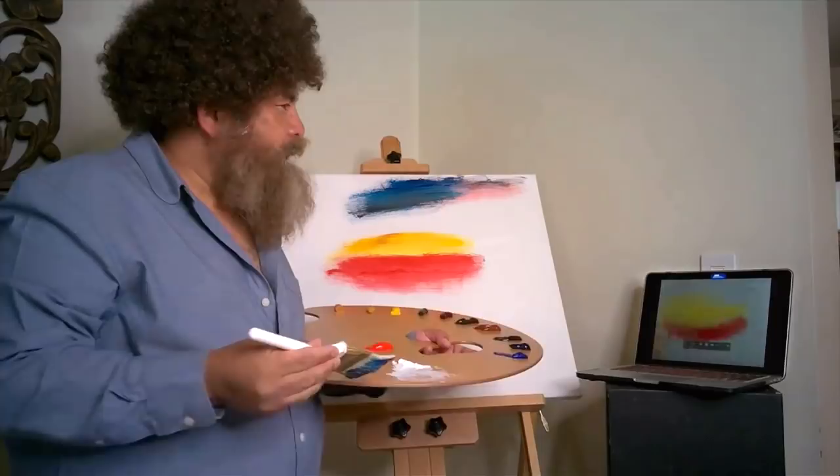Hi everybody. It's me, Guillermo. Today I'm going to be doing Sunset Aglow by Bob Ross. Turn the whole Atlantic Ocean.